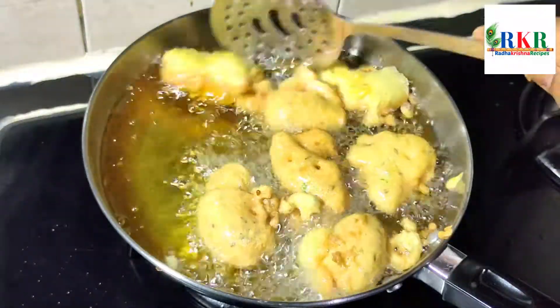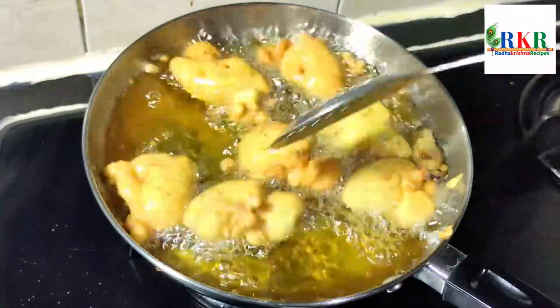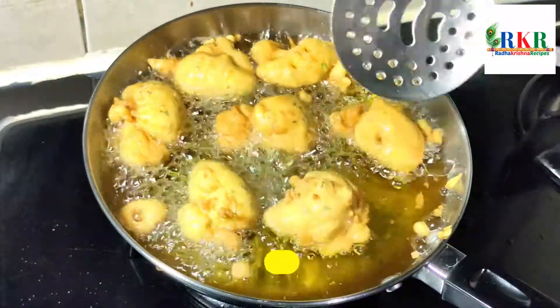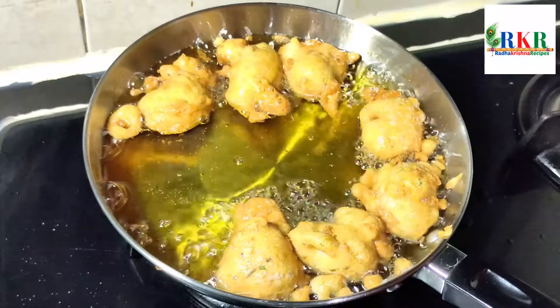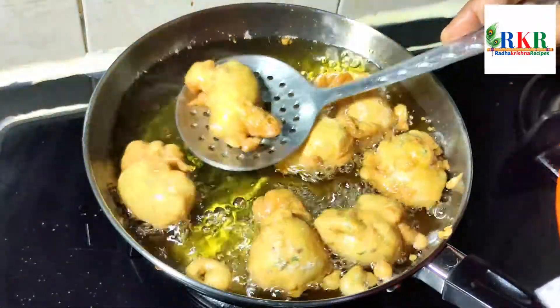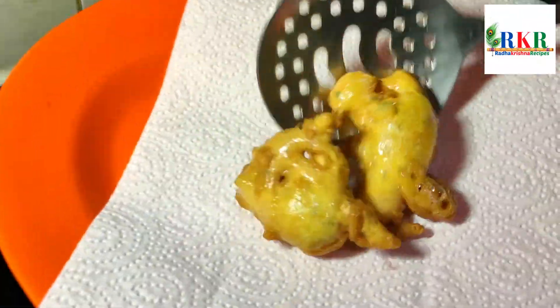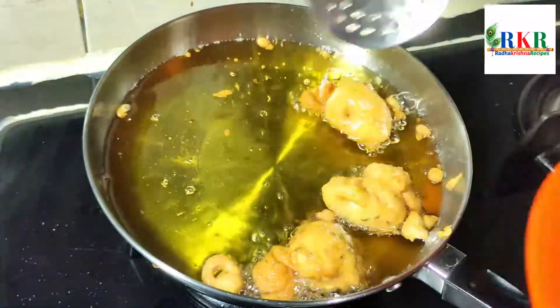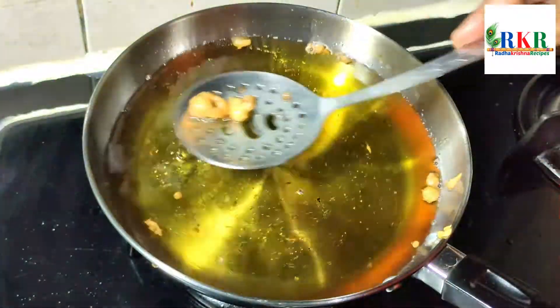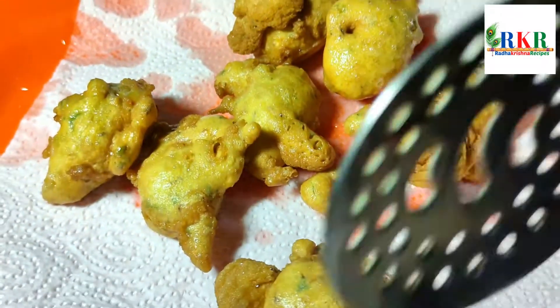Fry it in the pan. When you fry it, you can put it on the serving plate. You can serve it with tomato sauce and chili sauce. The egg is ready.